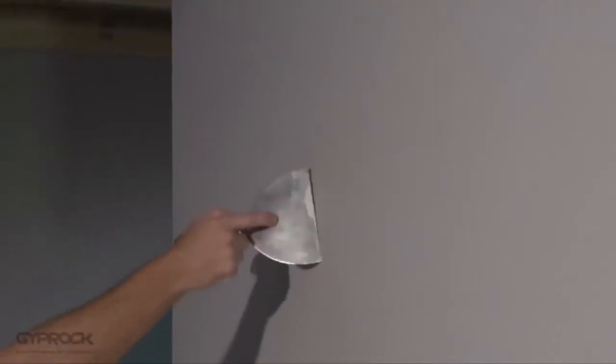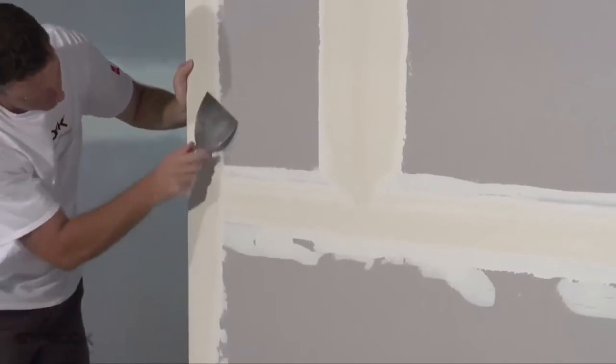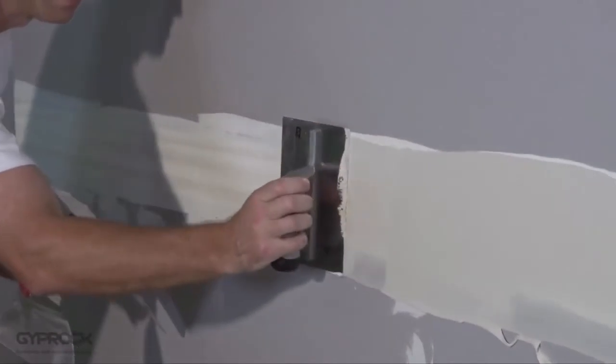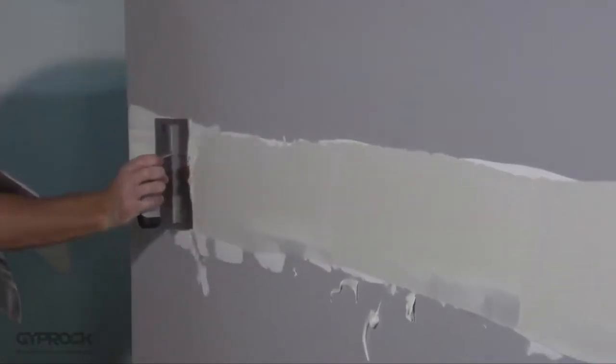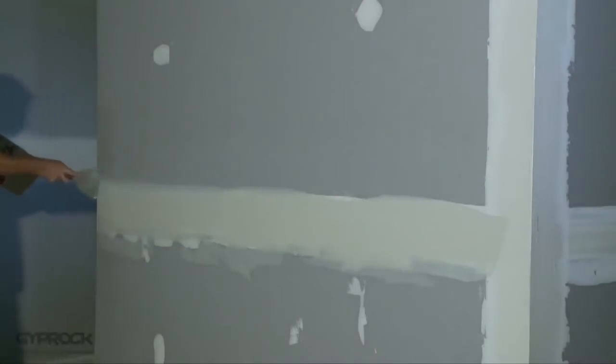Cover all fastener heads and fill any surface damage with compound. Allow base coat to set for at least one hour, or all-purpose compound to dry for at least 24 hours before applying the next coat. When the tape coat is dry, scrape or sand off any lumps and apply a second coat around 170 to 200 mm wide using the 200 mm broad knife, finishing slightly wider than the previous coat. Smooth down the joint edges with a trowel to reduce the need for sanding later.